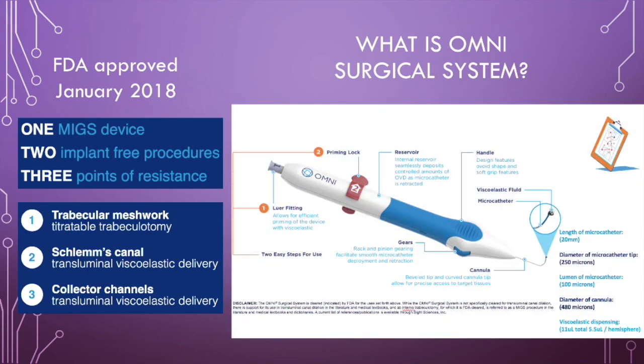Omni's ergonomic design features a double-sided wheel which dials to advance the microcatheter out of the beveled cannula or retract it back and dispense viscoelastic.